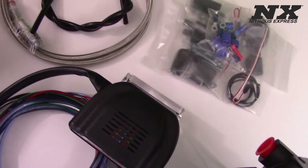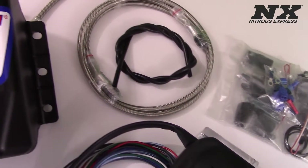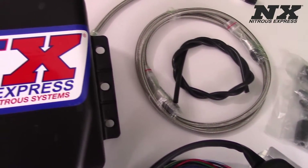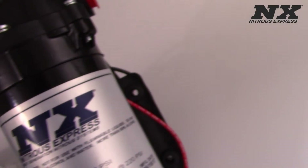This allows you to increase the timing, which results in increased power and torque. When used with Nitrous, the need for timing retard is greatly reduced or completely eliminated. Boosted applications especially benefit from the reduced intake temperatures.